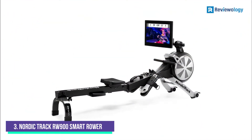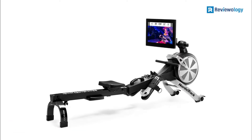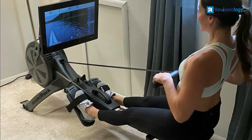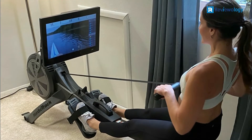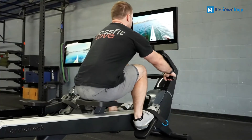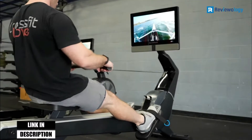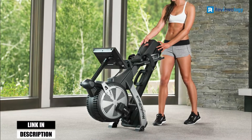Number 3: the NordicTrack RW900 Smart Rower. The structure of the NordicTrack RW900 is incredibly sturdy and robust. It has a silent magnetic resistance and inertia-enhanced flywheel to give you a noise-free environment when you work out. The ergonomic seat provides comfort while you row. There are sections at the rear of the footplates that secure your feet, and the treads and foot straps keep your feet in place while moving.